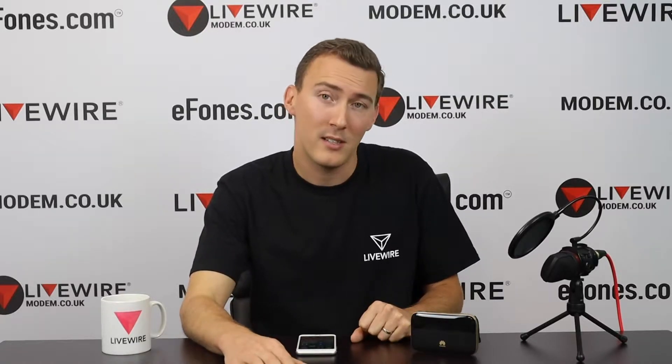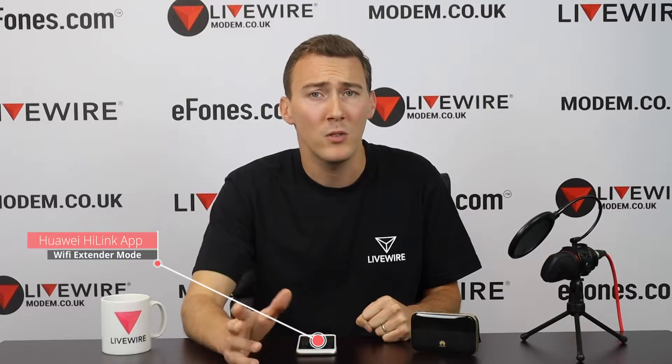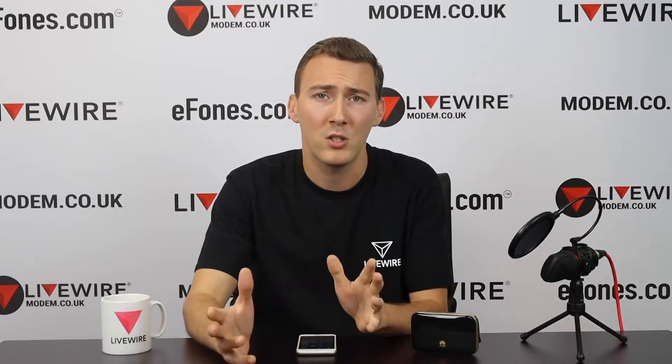It sort of hides away in the device management screen settings or on our Huawei Hi-Link app settings. It can be very useful when you have a very limited Wi-Fi range wherever you are working or if you're at home. To sort of paint a picture for you,